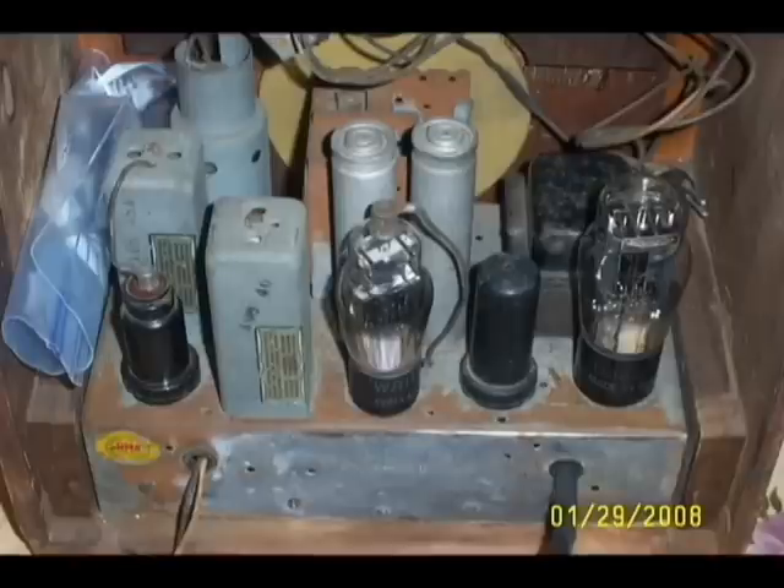Here, the rear of the chassis shows the results of the test application. The rust was disappearing.